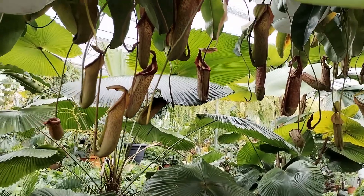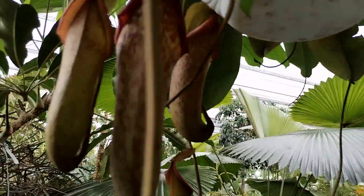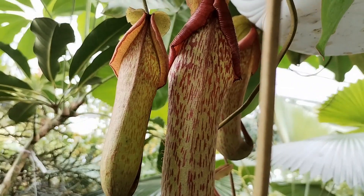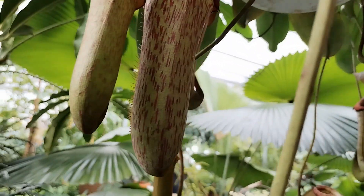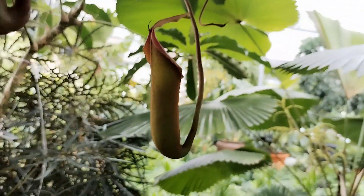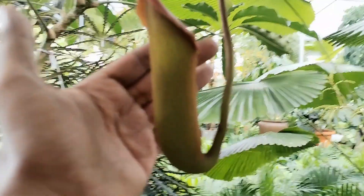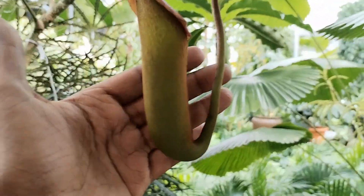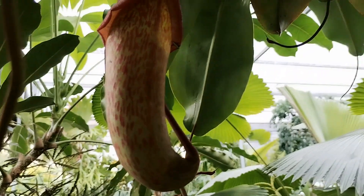If possible, let nature take its course. However, if the pitcher has dried out or the water has accidentally been poured out, you can pour one third of rain water into the pitcher to keep it at a moisture level so it won't dry out over time.